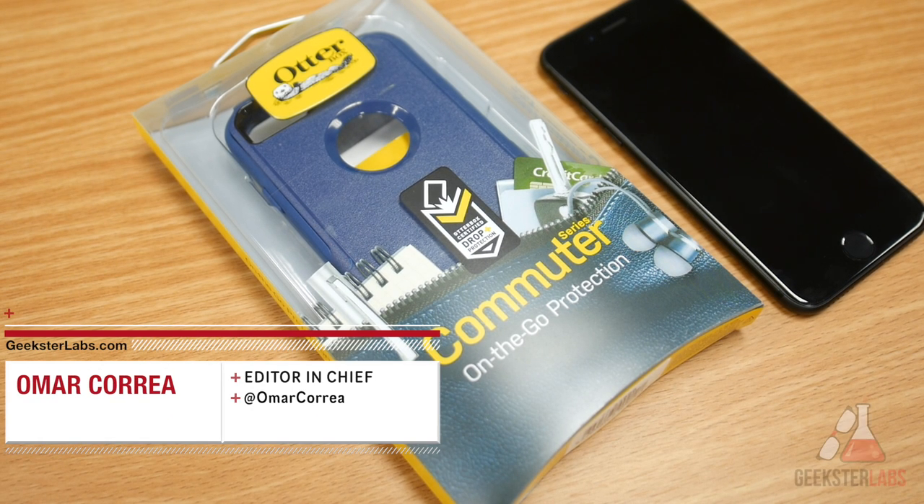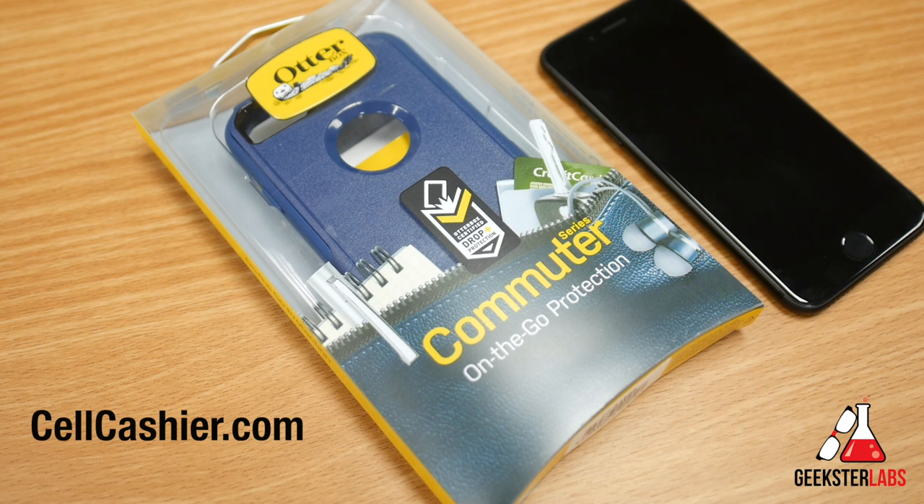What's up Geeksters? It's me Omar from GeeksterLabs.com. This video is brought to you by Cellcashier — they compare iPhone prices to get you top dollar for your used iPhone. So if you'd like to sell your iPhone, check out the link in the description below.